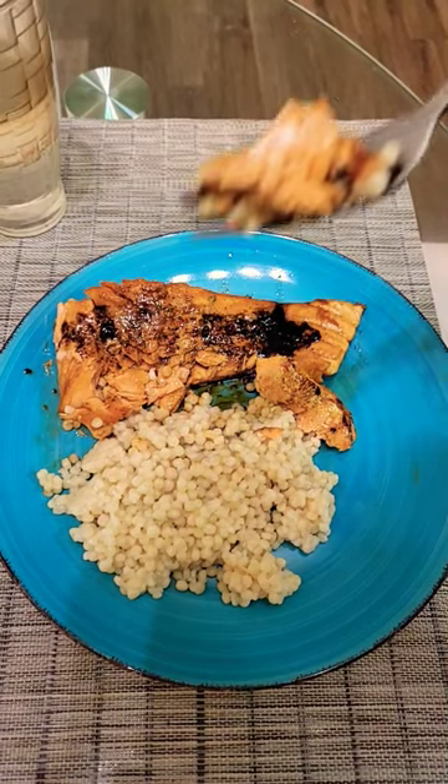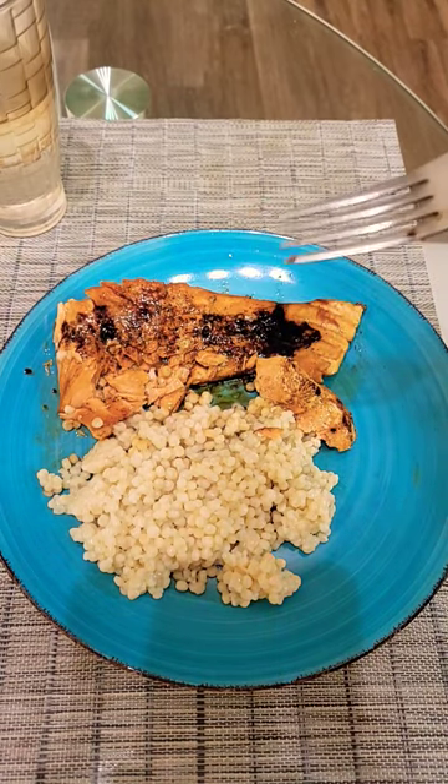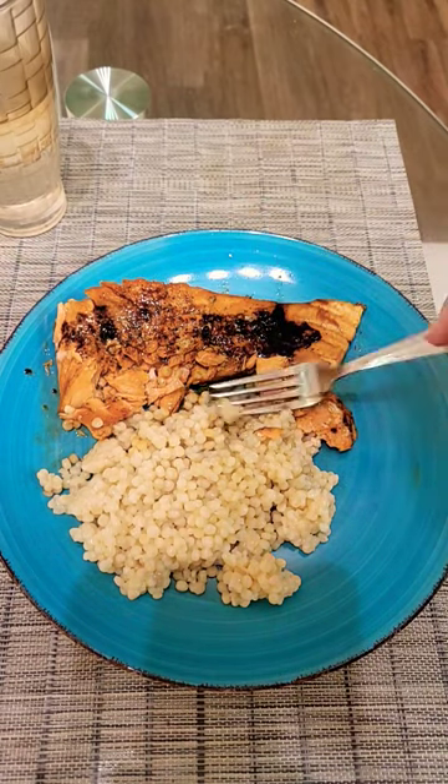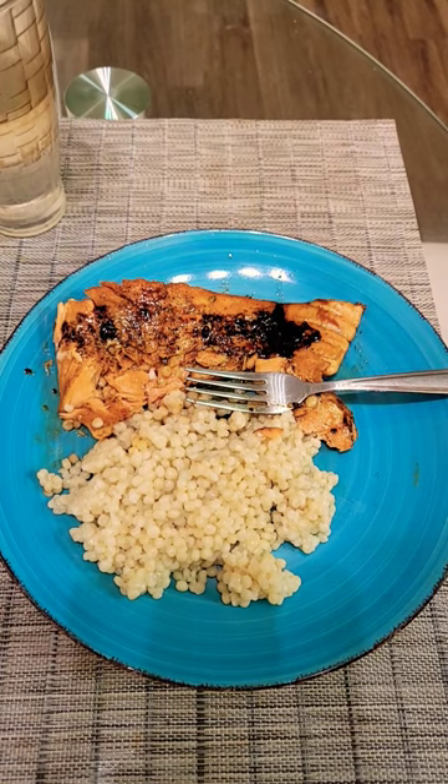Here it is. It is cooked. I have glazed it. It is very light — gives a nice little flavor to the salmon. It's pretty good. Couscous is good. Couscous is delicious.